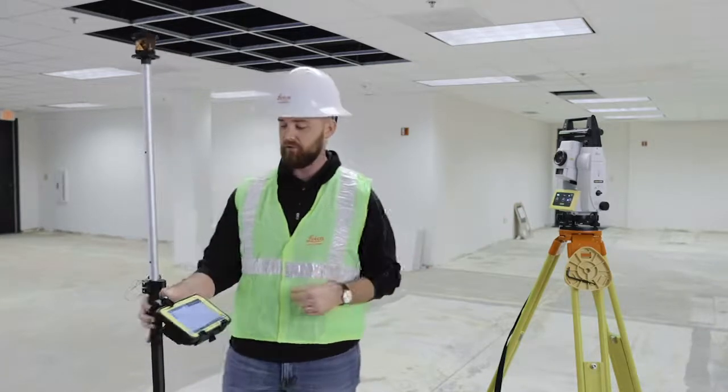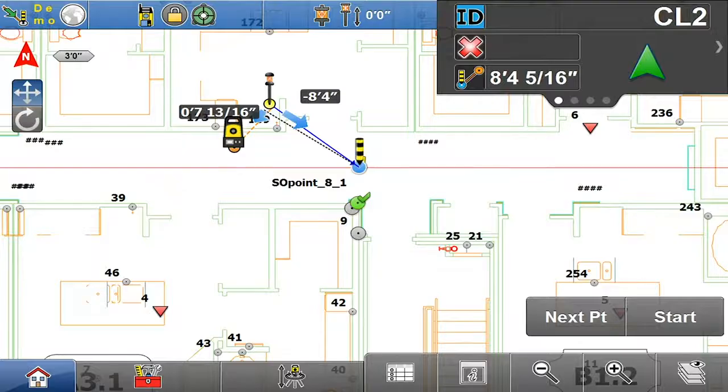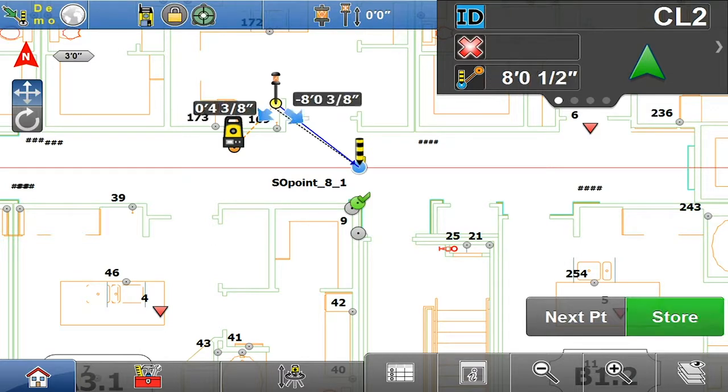Your first step after stationing your tool is to look on your map and select the point that you want to lay out. You hit your start button to get your tool tracking and you follow the directions it's giving you.